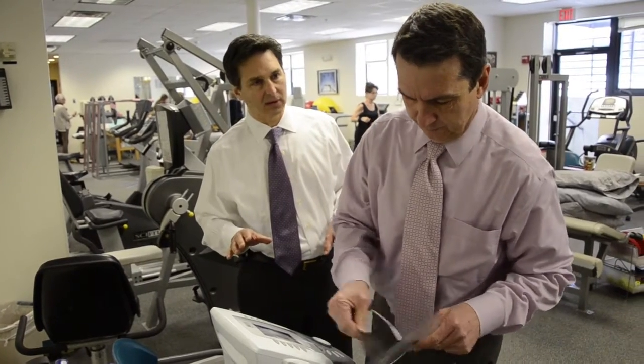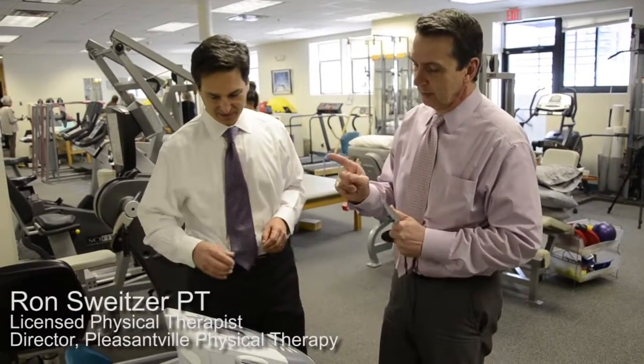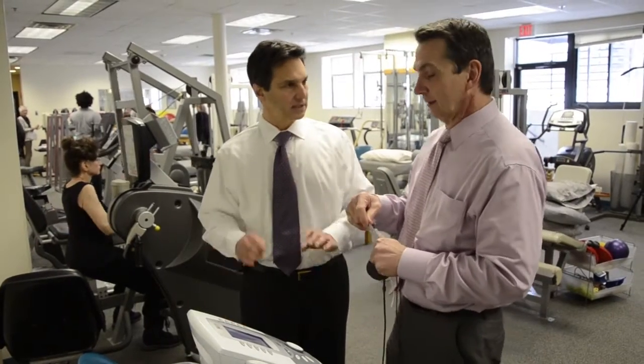This is a typical TENS unit — an industrial strength TENS unit. It's an electrical stimulation unit. Even though this is technically TENS because it stands for transcutaneous electrical nerve stimulator, no one in the clinic ever refers to this as a TENS unit. They always refer to the small portable units as TENS units. This is e-stim.